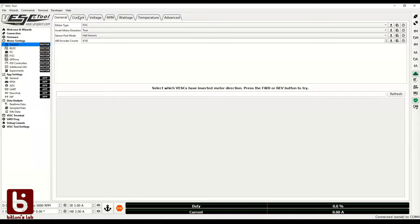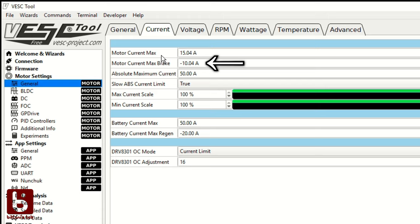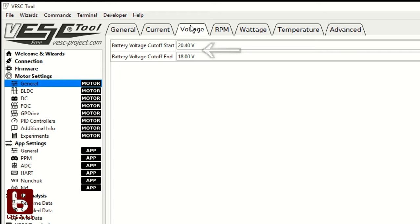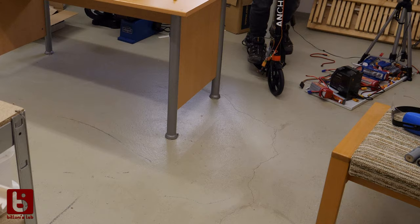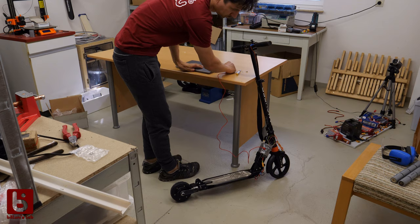Now it's time to configure it. I started testing with a 15A limit and 10A for braking. There are several settings that also help protecting the batteries — that's also an improvement. The current reverse center setting seems to work fine this time.